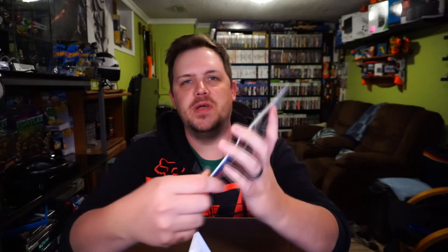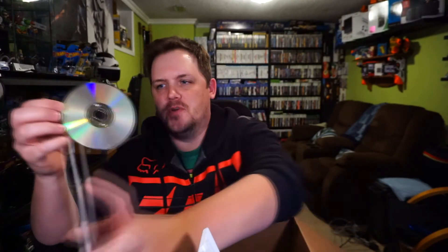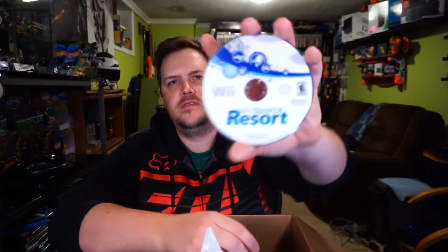Wii Sports Resort — I thought I could feel the disc in there, but this is the opposite problem: I got the manual but I don't have the disc. Now, attentive viewers may remember in my first pickup video I got a copy of Wii Sports that had a Wii Sports Resort disc inside it. So what I get to do now is put that disc into this case, and instantly I've doubled its value. Awesome, that's great.